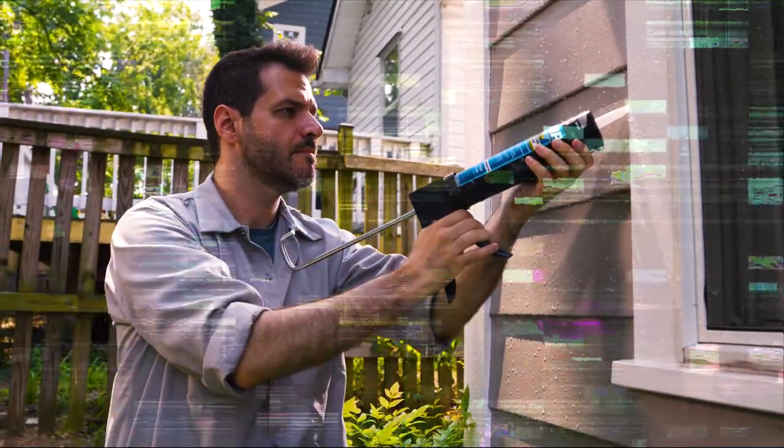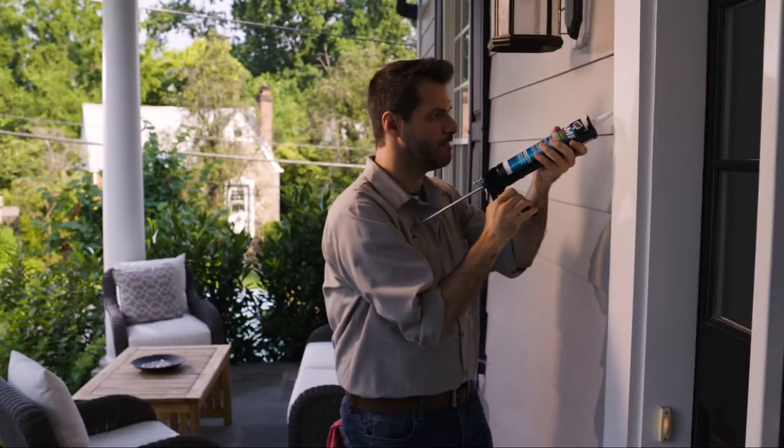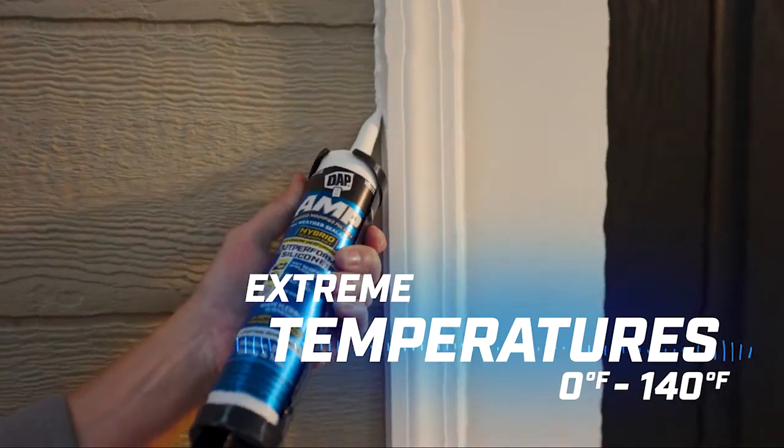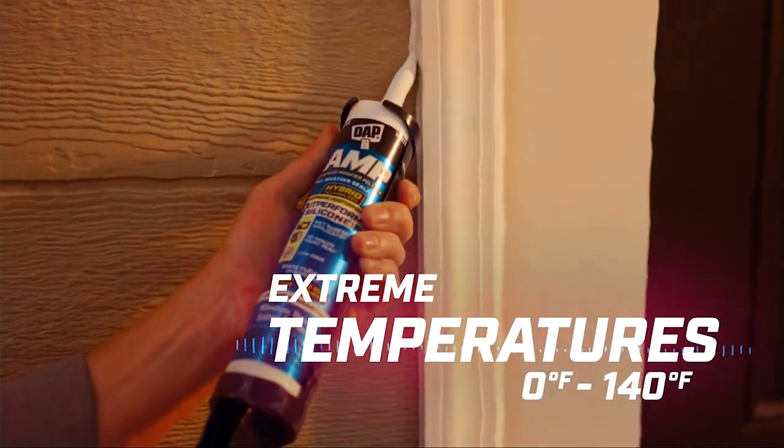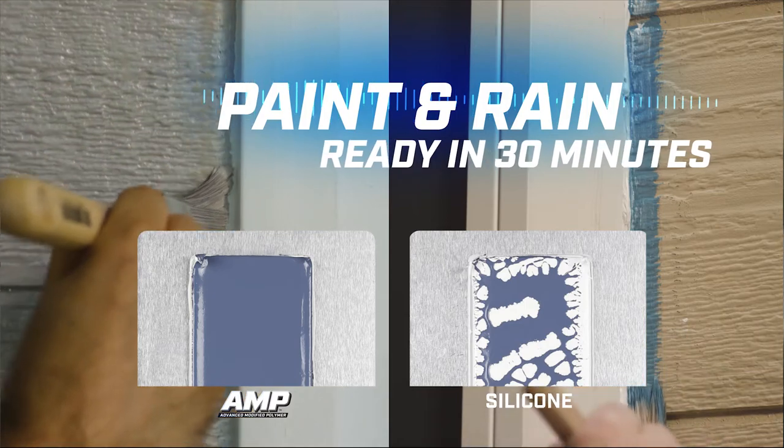Provides a wet surface application and requires minimal surface prep. AMP Window and Door can be applied in extreme temperatures of 0 degrees to 140 degrees and has a fast, efficient 30-minute paint-and-rain ready time.